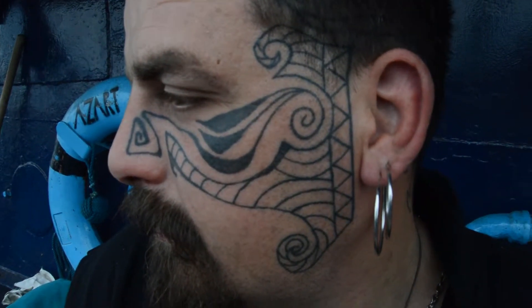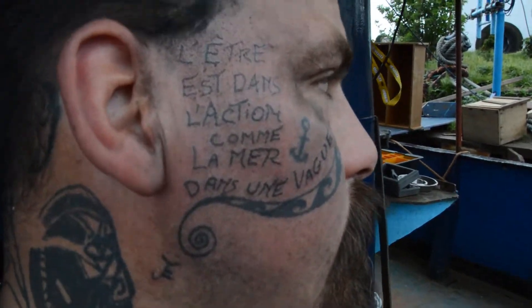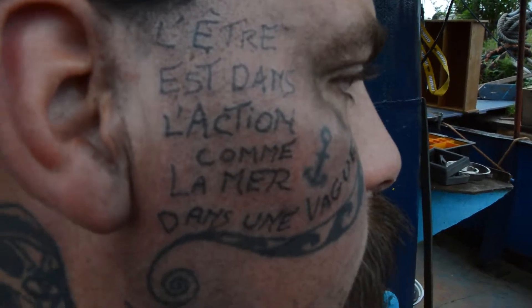That's a piece I done about three weeks ago, and this is what we're working on today.